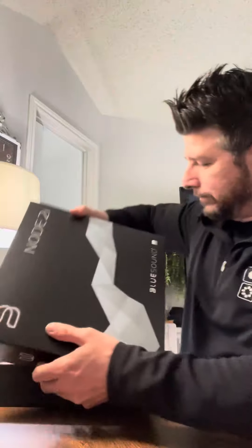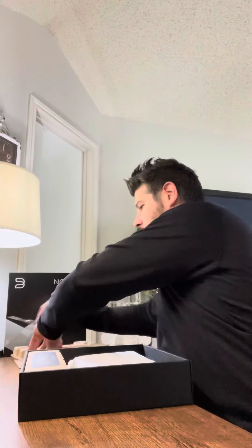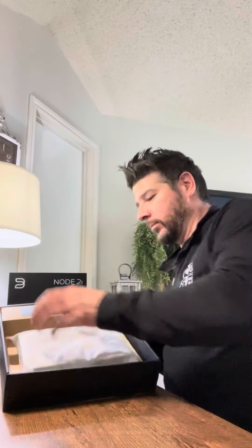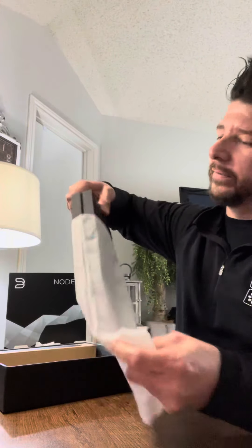It seems to be packaged nicely. That is the main unit — that's pretty nice. Looks like a little bag. Nice presentation. Soft. Nice looking, right?